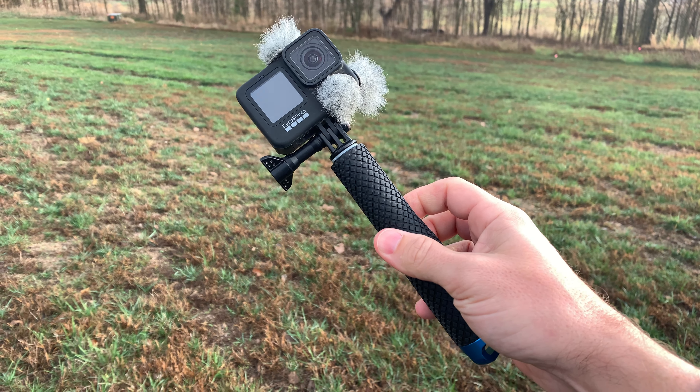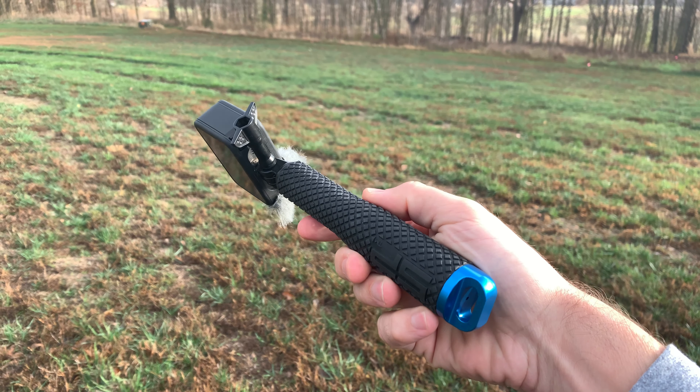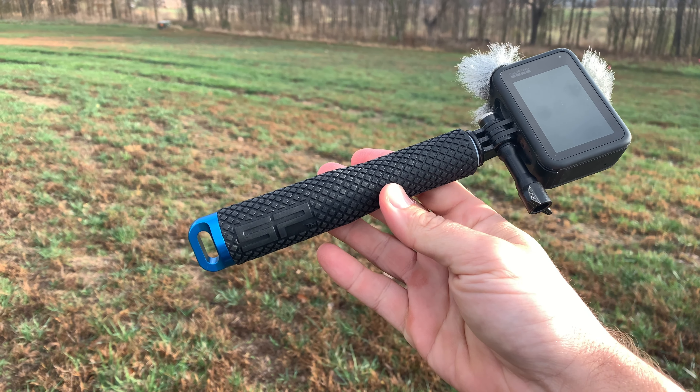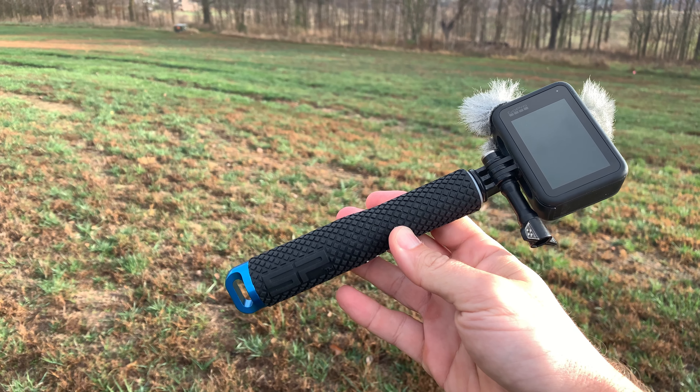I'm also going to include an Amazon-affiliated link that will take you to this exact model of their POV pole, and if you guys click on that and purchase it, a little bit of kickback goes back to me to help out the channel. All right, let's go give this thing a shot and see how it works on this run.